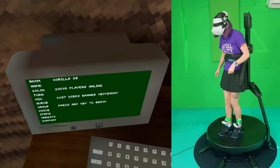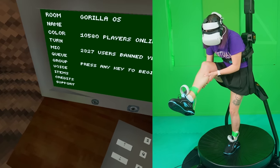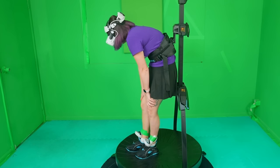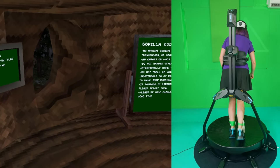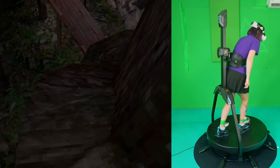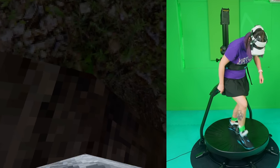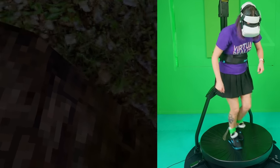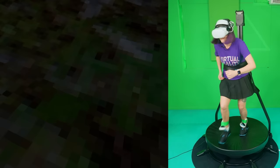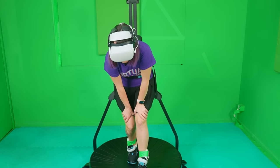I want to join a custom lobby - we'll just join a random lobby. That was hard. Let's go outside. It's not working very well, it's not working. What are the problems with tracking? I didn't think of that. This isn't working.